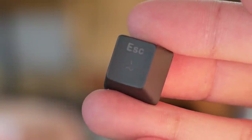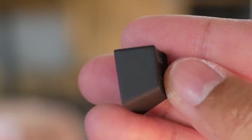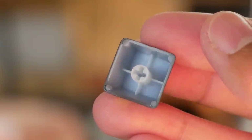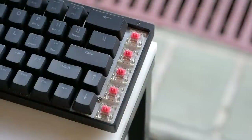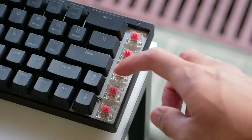Probably the weakest point of the keyboard for me are the keycaps. The font looks nice and clean, which I appreciate, but these are thin ABS caps that are laser etched, so the legends will fade over time and they're much more susceptible to shine from your fingers. I have Cherry MX Silent Red key switches — a light linear switch meaning it has no tactile bump or click and is dampened — so paper thin keycaps aren't exactly the nicest thing to pair with them.